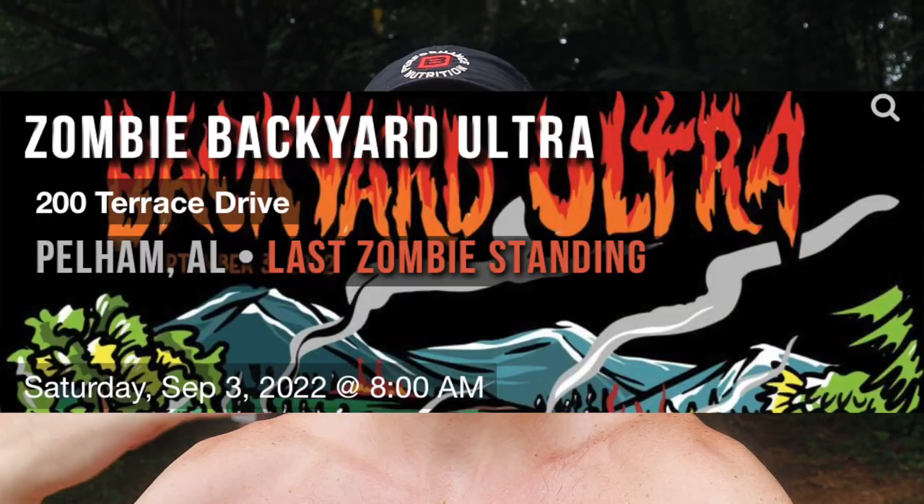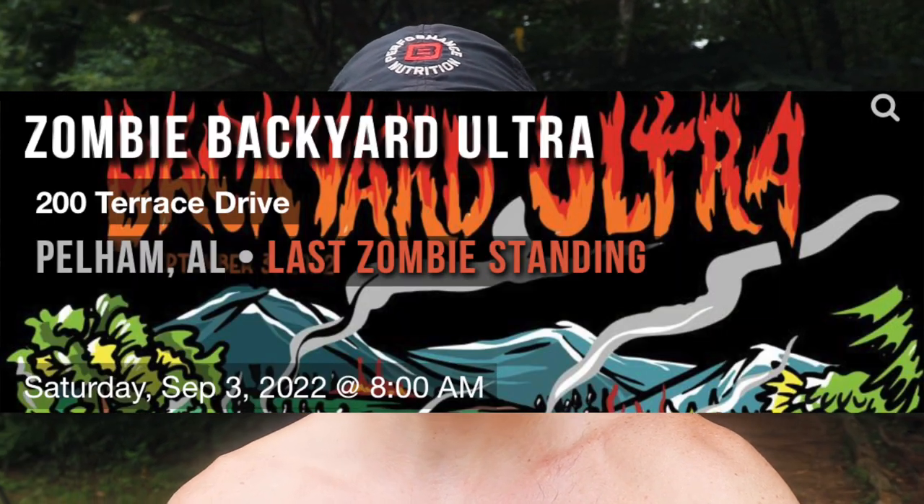We're at Wade Mountain running the Devil's Racetrack backyard ultra loop in preparation for our next race, the Zombie Backyard Ultra in Pelham, Alabama. I'm trying to build some confidence after our show at Warhorse. We'll be out here for the next eight hours running four miles every hour on the hour — whenever we get back from our four-mile loop, we won't start the next one until the next hour starts.